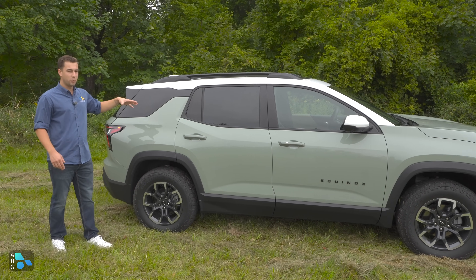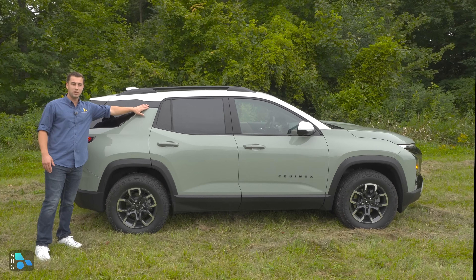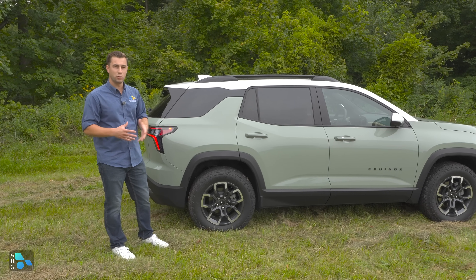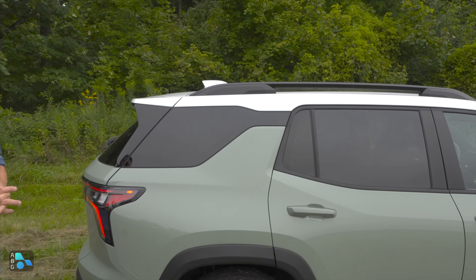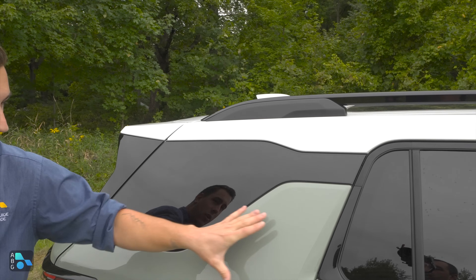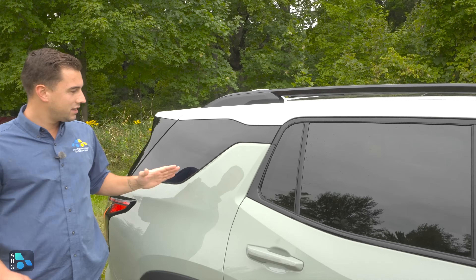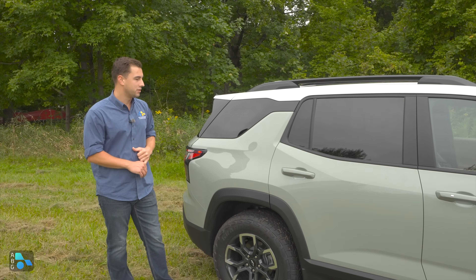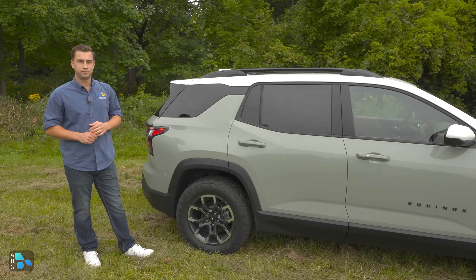In terms of design, it's a much more upright, boxy look over the outgoing generation. Here on the C-pillar, Chevy uses their signature shark fin, giving the illusion of motion and a floating roof look. It's a large C-pillar, which affects the greenhouse feel inside while driving, but it looks pretty good from the outside. If you had to pick one roof color between white, black, or body color, what would you prefer?